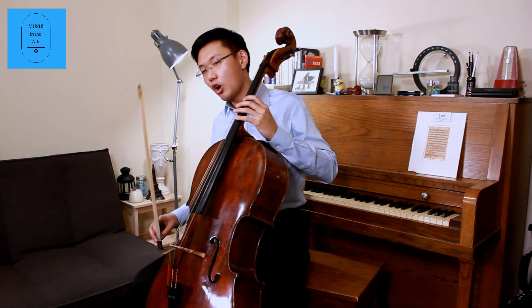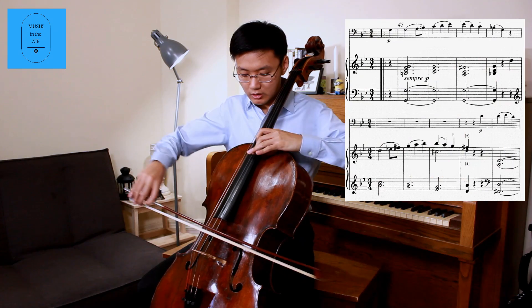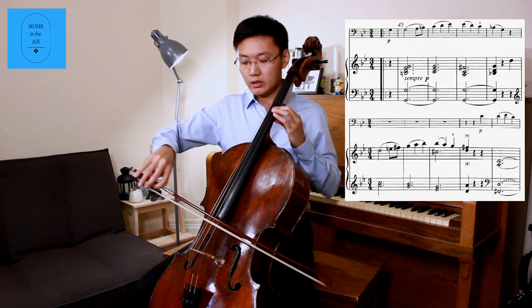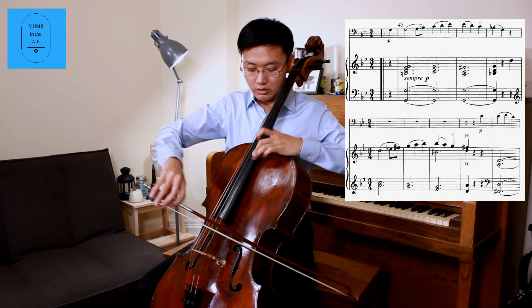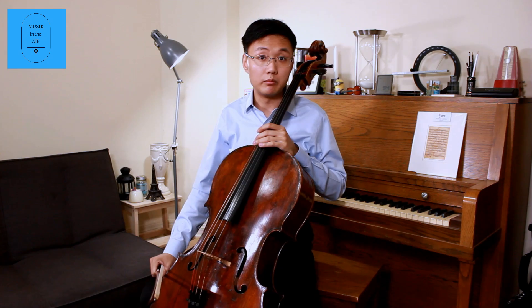After a long pause, Beethoven finally gave us an answer in the cello part. And that became the first theme of the Allegro.